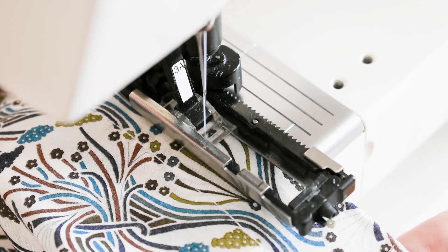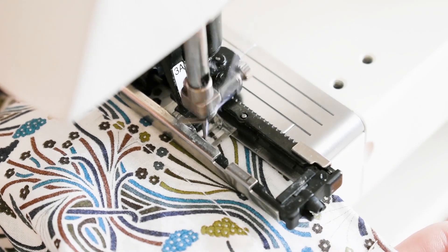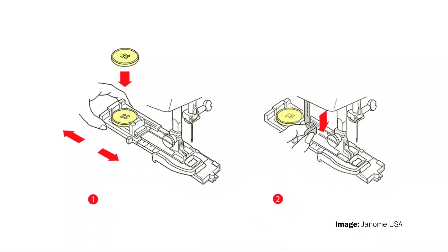Now let's talk about a presser foot for sewing buttonholes. If you're using a modern sewing machine, it's more and more common that you will have automated buttonholes. You have a special presser foot that measures the proportions of the buttonhole, so you can stitch many buttonholes using the exact same setting. It's very easy — once you've sewn the first, you can just replicate it over and over again. My Bernina does automatic buttonholes and I love it.